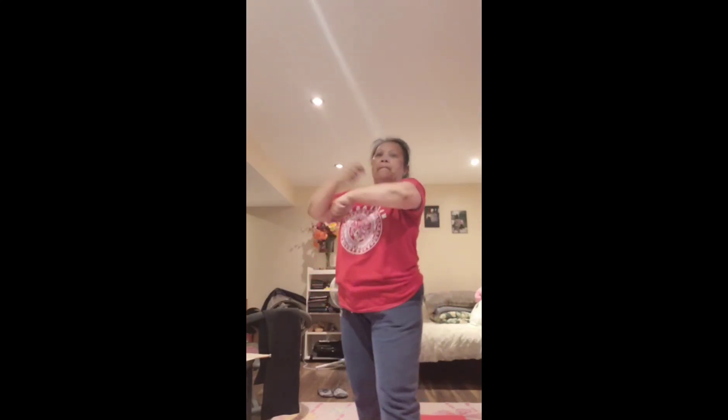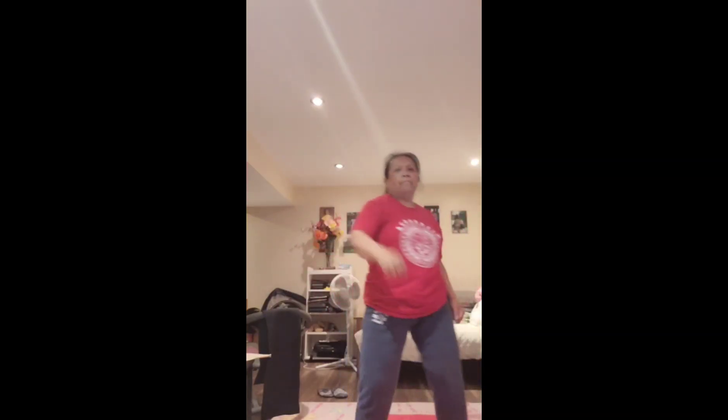One more time. Now hold it. Drop that toe. Step over and get your groove on — it's whatever you want, just shake it. Now stretch it out to the left. Other side. Push it in.